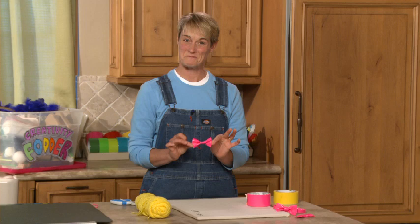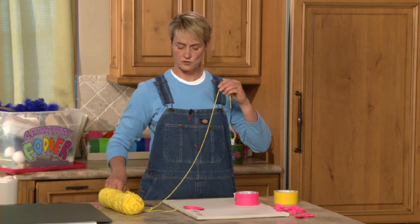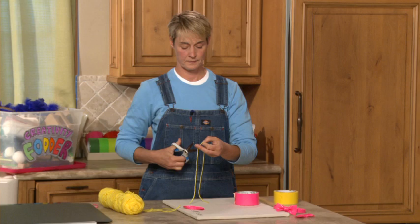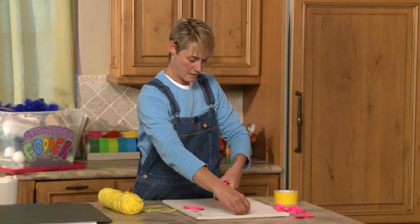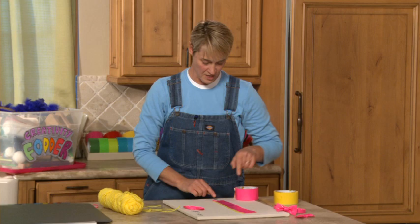Now I want to make the collar piece that's going to allow it to go around my neck. I'm going to take a piece of string just to measure — cut it a little bit long, wrap it around my neck, and where the two ends meet I'm just going to cut. Then I'm going to take my duct tape and make a piece that is just about an inch and a half longer than this piece of string.